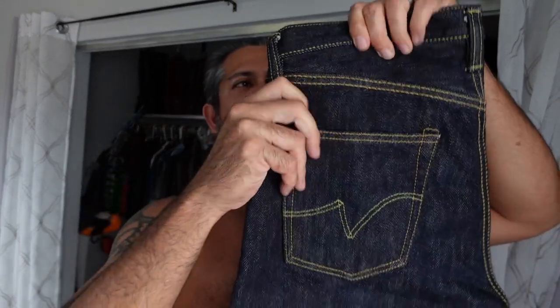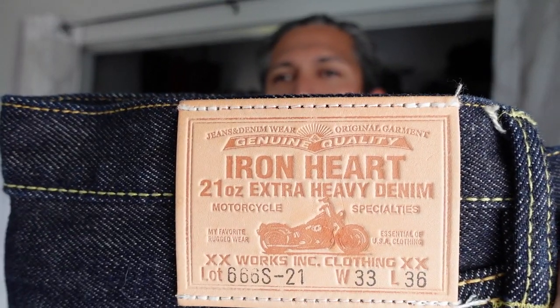I want to take you through the initial experience of me trying on these new Iron Heart 21-ounce extra heavy denim jeans. This is about the Iron Heart triple six S, 21-ounce — here's my first impression from the time I got it, to first wear, first day, first everything. I'm all over the place because I'm so excited. Here we go.